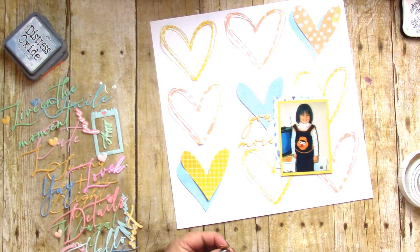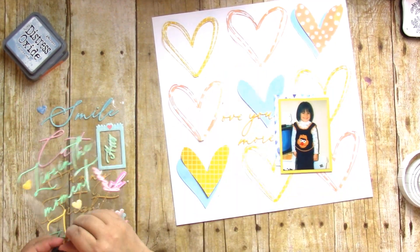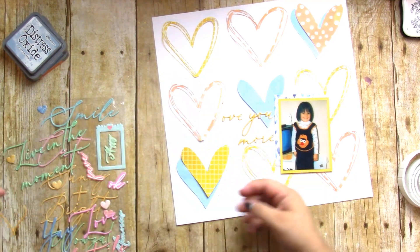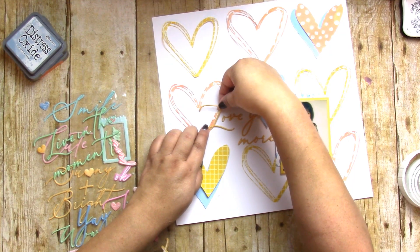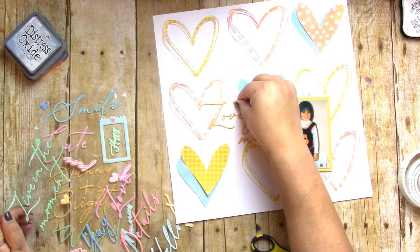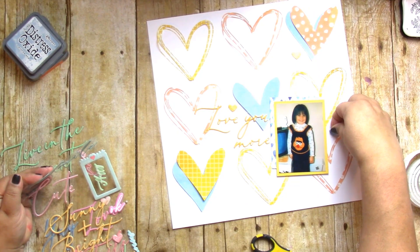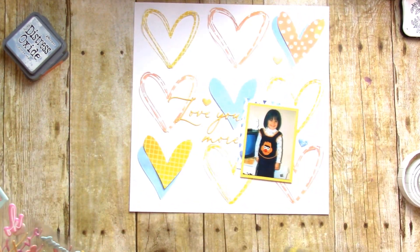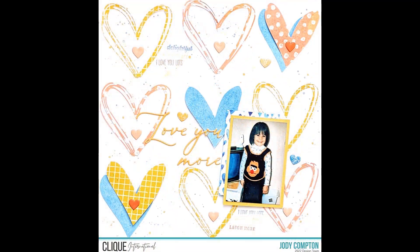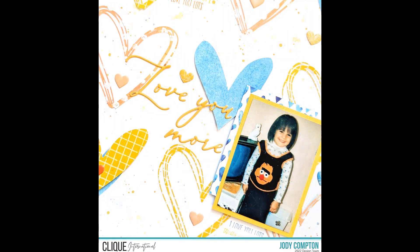I took another dive into my stash and found more colored hearts that I just couldn't help myself with and decided to use them. I had to figure out how that 'L' went — it was kind of weird — but there it is! I picked these colors because her little overalls have Ernie, of course from Bert and Ernie — absolutely stinking adorable. My guess is she's probably about four in that picture. And it is all done! Thank you so much for watching. I hope you're well — take care, bye bye!